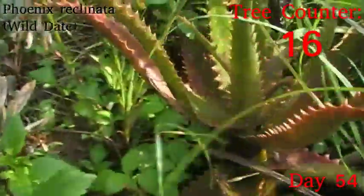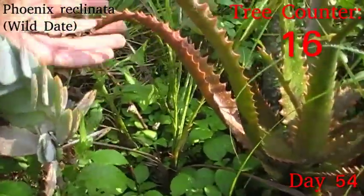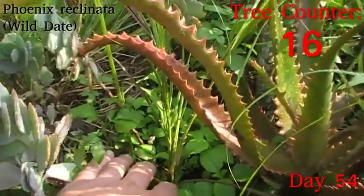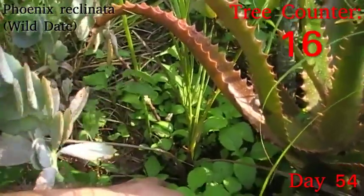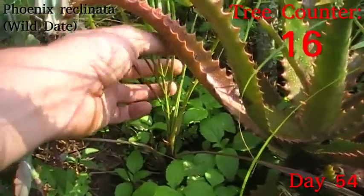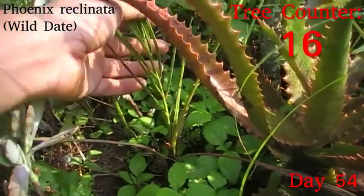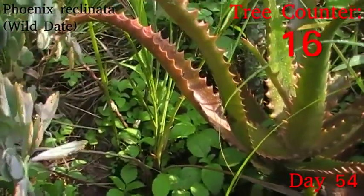The last tree from that day's planting was a Phoenix reclinata, which is one of the wild date palms. It does seem pretty healthy — it's a little bit looser around the base than I'd like, but the leaves are green, there seems to be a little bit of decent growth coming up on this nice firm central leaf, and generally speaking it looks in a good way.